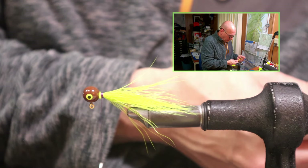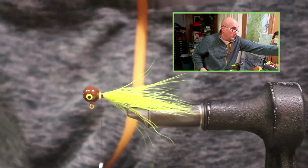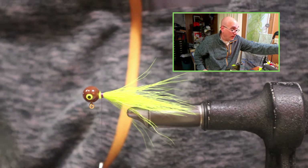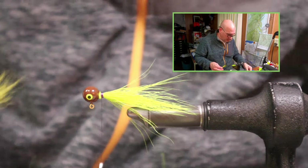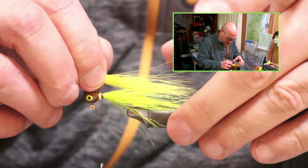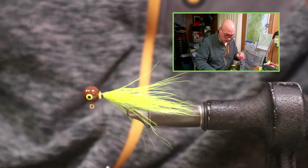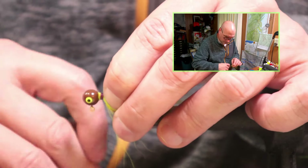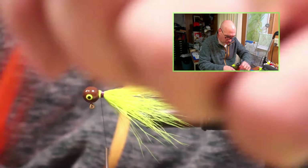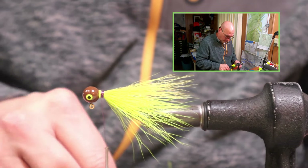I think originally the customer I tied it for referred to it as a fire tiger, but it wasn't a traditional fire tiger. It's a jig that I've kept on my rack — this has probably been hanging here at least 10 years. There's a coating of dust on the head because it's just been hanging on my spinning rack for so long. I do like this color combination and I keep a few in my box myself. I fish it a lot in the different lakes and rivers here locally.